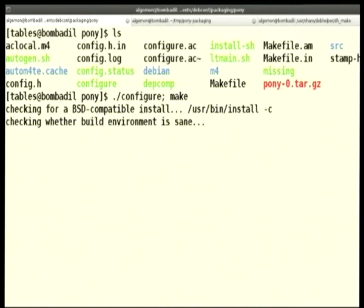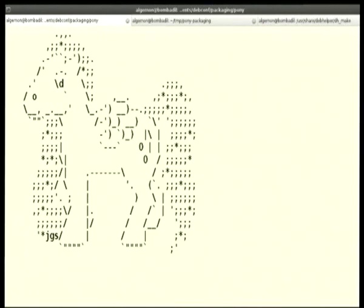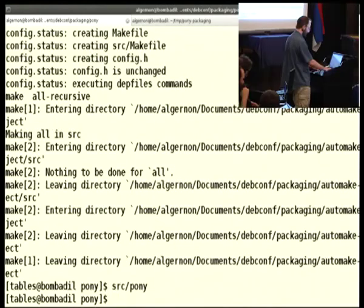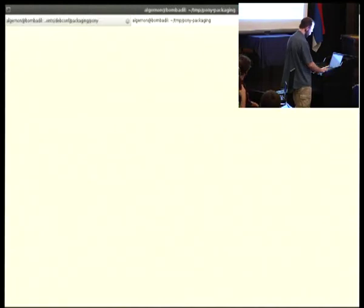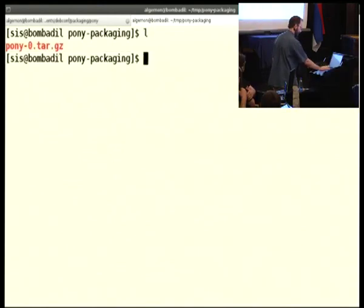Configure, make, and it does the rest. I already built it, and this is the pony. Awesome, isn't it? This is the program we will package. Little sister already set up a directory where this program is. That's the source code. We have an upstream source code; we can build it, we can install it, and it just works. But we want a Debian package.